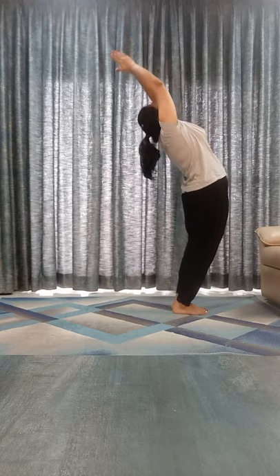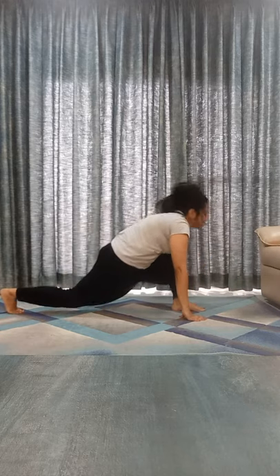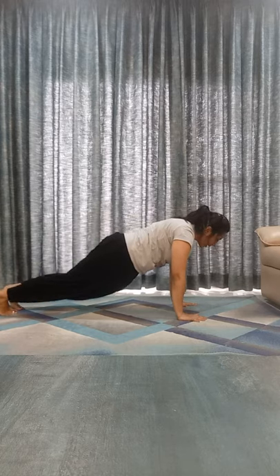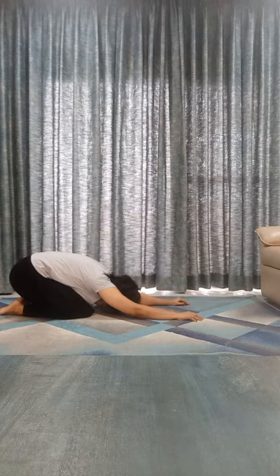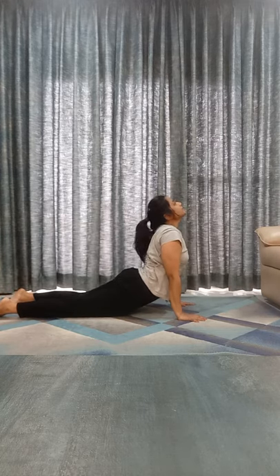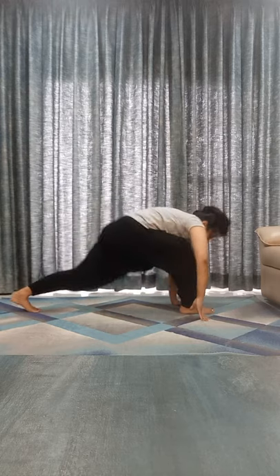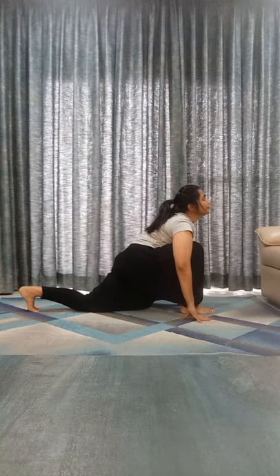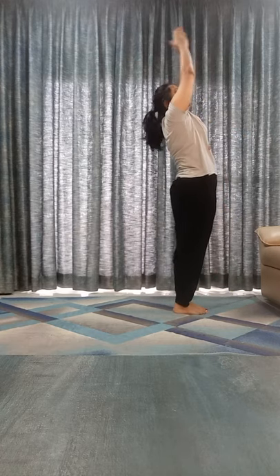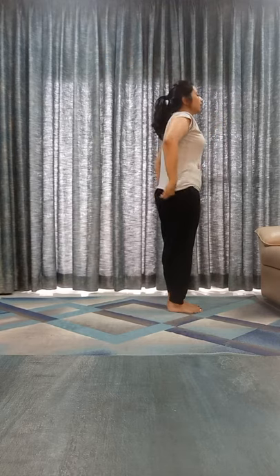Inhale, bend back. Exhale, touch your toes. Inhale, right leg back. Exhale, left leg back. Shashankasana. Chest, chin down. Inhale, go to Bhujangasana. Exhale, mountain. Inhale, take your right leg front. Exhale, left leg front, touch your toes. Inhale, bend back. Exhale down.